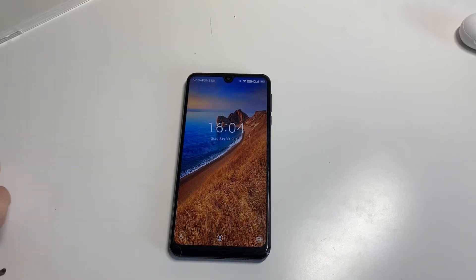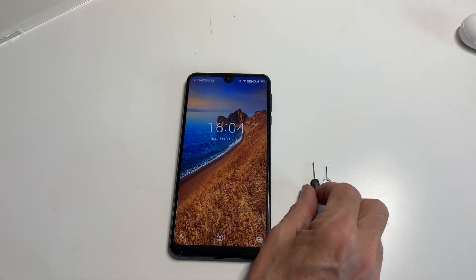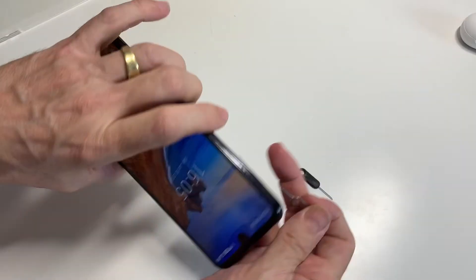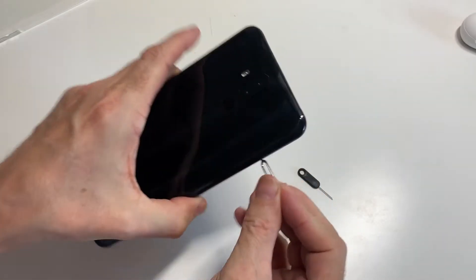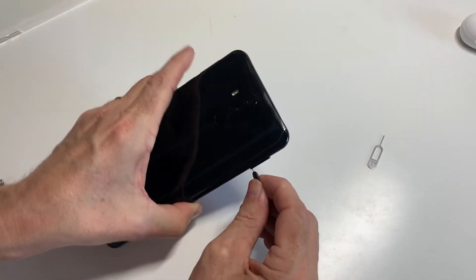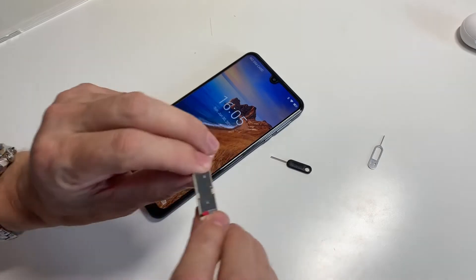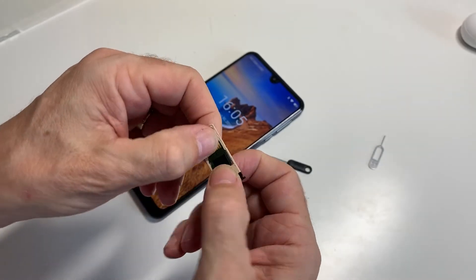Let's have a quick look at the SIM and memory extension slot. You can't use a generic ejector pin — it needs to be the longer one that comes supplied with it, because if you use any generic ones just lying around, you'll find when you put it in it just goes in and doesn't actually do anything. So you need the longer one — then the tray just pops out. We've got the SIM card slot and also a microSD card slot.